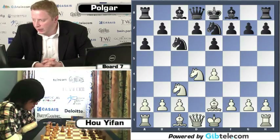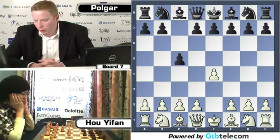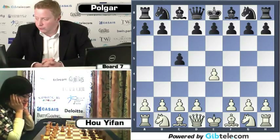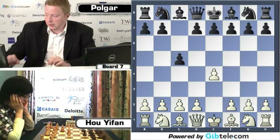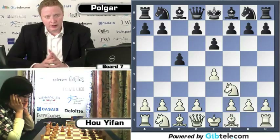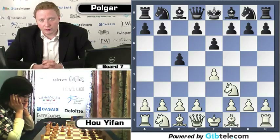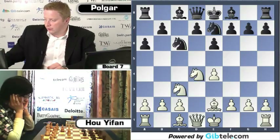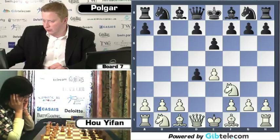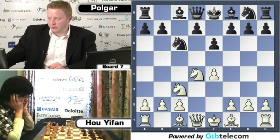The game has started. Judit has the black pieces. E4, C5 — already an interesting choice as we're probably going to enter a Sicilian, a sharp Sicilian position. Knight F3 and now E6, which tends to lead towards a Kan structure. D4, C takes D4, Knight takes D4, Knight C6, Knight C3, and now A6.